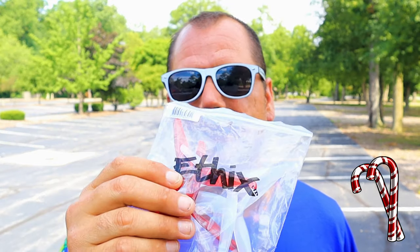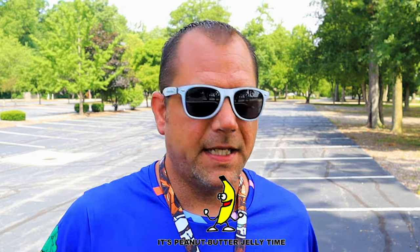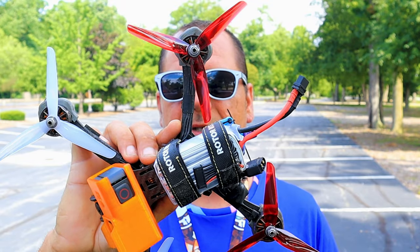What's up everyone, welcome back to my channel. Today I just got the Ethics P4 candy cane props in the mail, so I finally got a chance to give them a try. I've been flying the peanut butter jelly ones — the P3s — exclusively on my setups. The P4s have a four pitch instead of a three pitch like the P3s do, so I'm gonna give it a try and get my first impression.